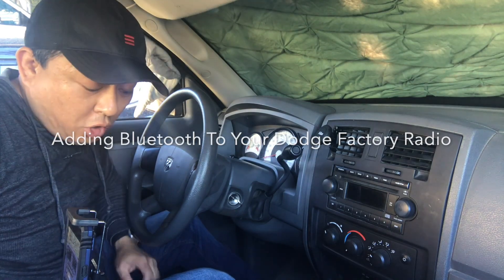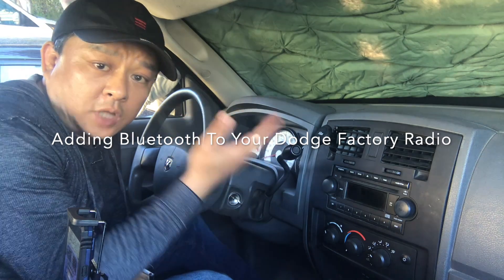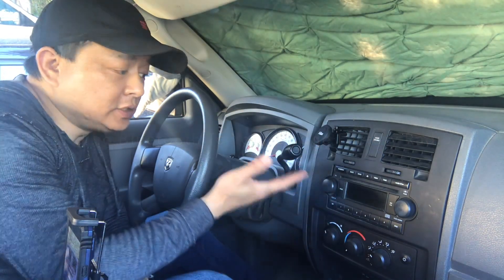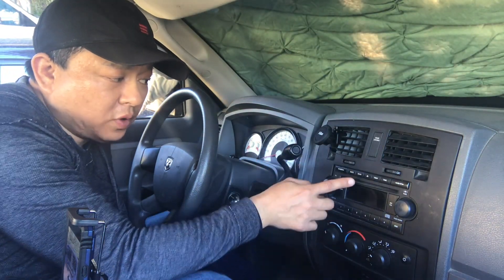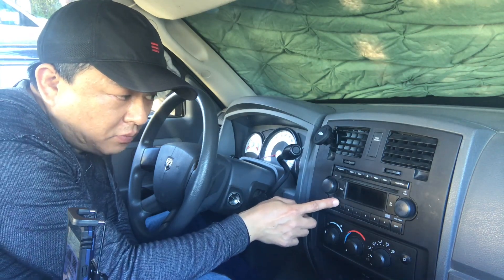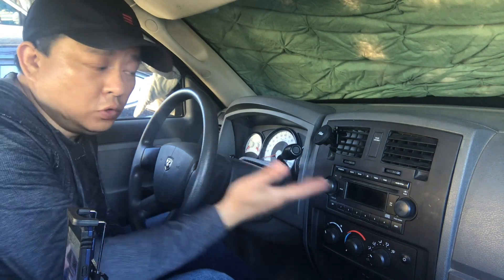Today I'm going to show you how you can get Bluetooth onto this 2005 Dodge Dakota factory radio. As you can see, this Dodge Dakota comes with the basic radio with the CD player and radio, but there's no Bluetooth. So today I'm going to show you how you can add Bluetooth capability.